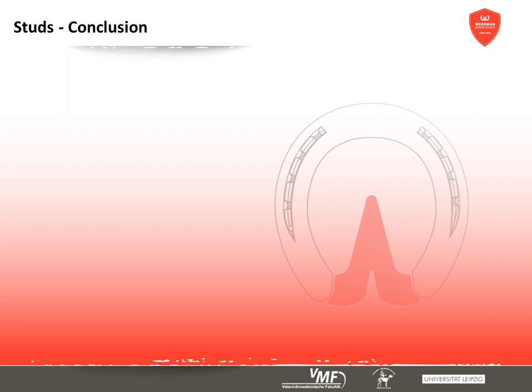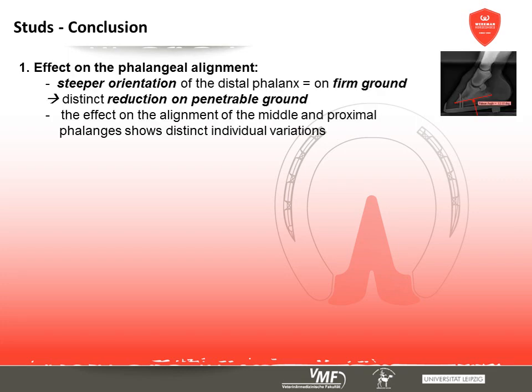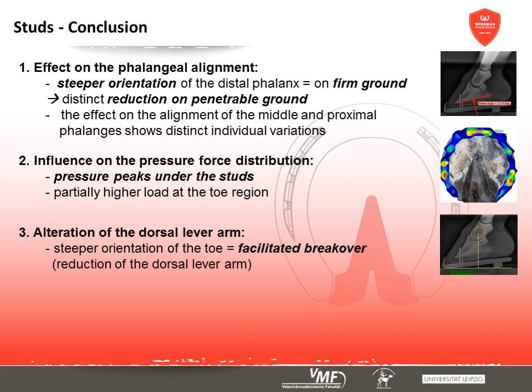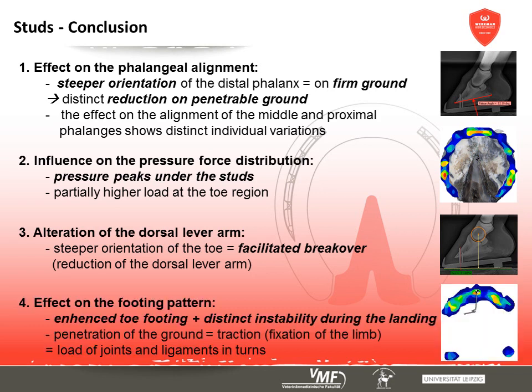Studs have a similar effect on the toe-bone alignment. Only on soft ground is the steeper alignment compensated because studs penetrate the ground more easily. The hoof capsule shows significant pressure peaks underneath the studs and partly the toe. The limb's steeper alignment makes unrollment easier. However, studs cause a more pronounced toe footing on firm ground and considerable medial lateral instability. Screwed-in studs are preferable to welded-in studs as they can be used specifically for the work or sport event and removed afterwards. The usage of studs on firm ground should be as limited as possible, and their position, shape, and size can be adjusted to limit fixation of the limb during turns.